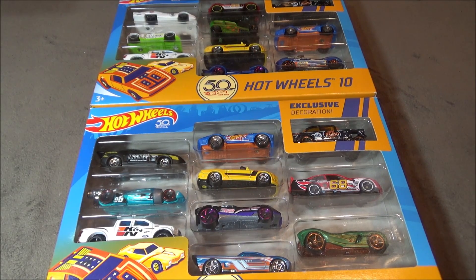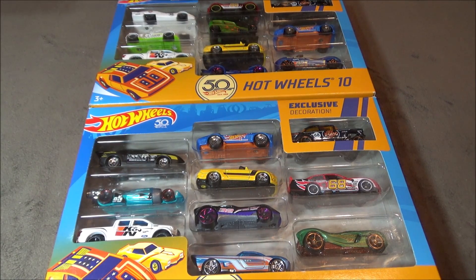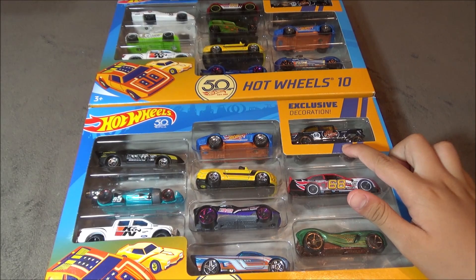Hey, it's Matthew, and this is the Amazon exclusive Hot Wheels 10-pack that has this exclusive gasser in it.